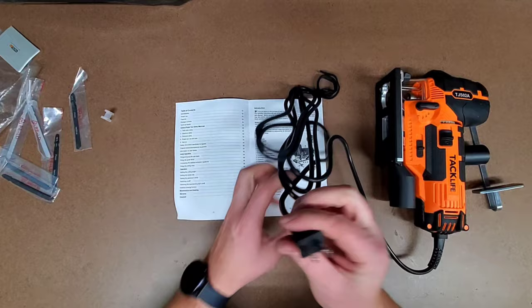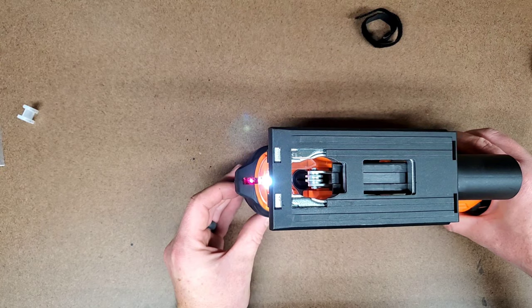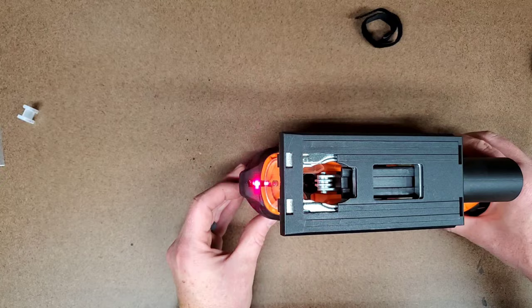One really nice feature is the combination LED light and laser guide. These are powered on by a dual-purpose button, and consist of three different lighting configurations: light and laser, light only, and laser only.